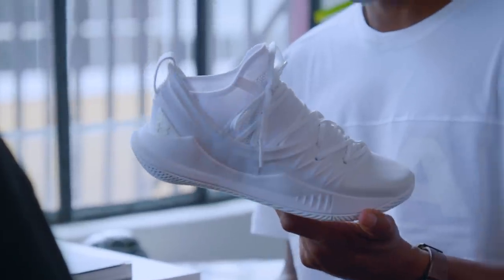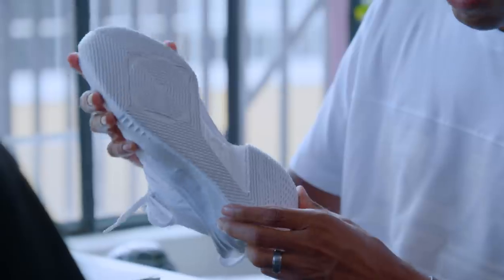You have the Under Armour Curry 5. I'm going to go into some details here — stop me if I get too detailed, my sneaker brain going to work. So you have the Anafoam midsole which provides a really custom fit for your foot. You have the knitted upper which has a really sock-like feel, gives you that comfort you need. And then something on the outsole that I feel really represents the style of your art with the sharp lines. Yeah, it's one of those happy accidents.